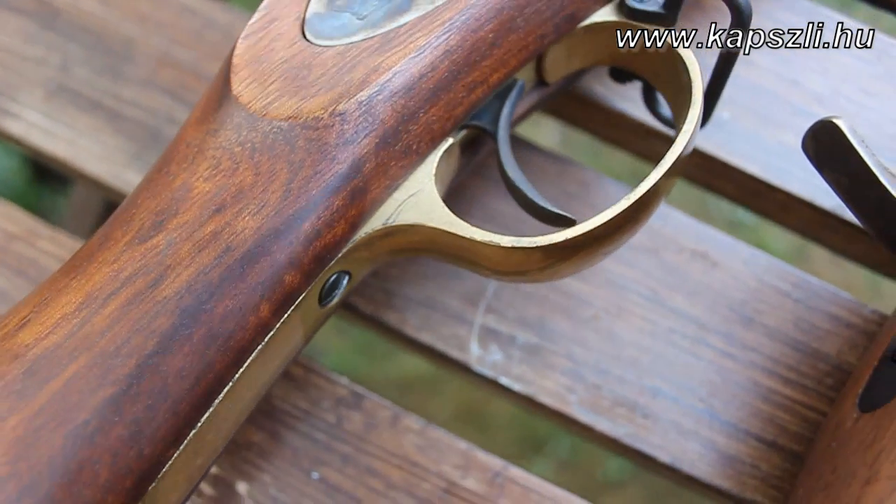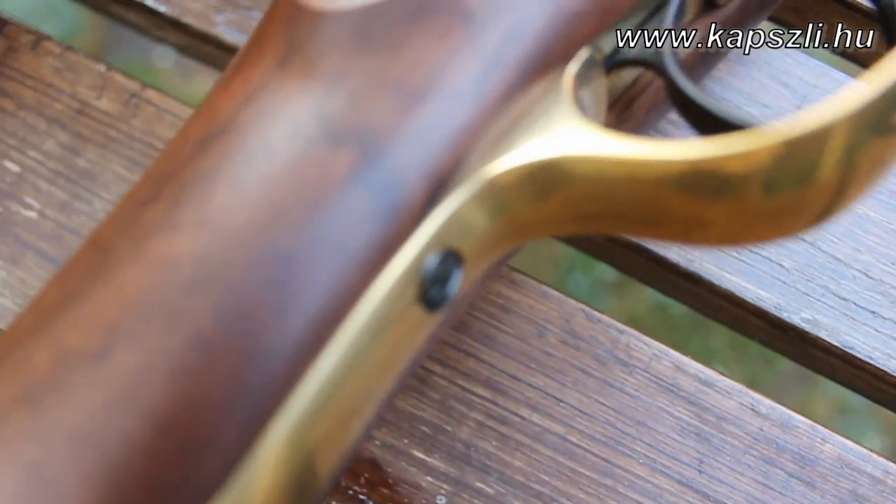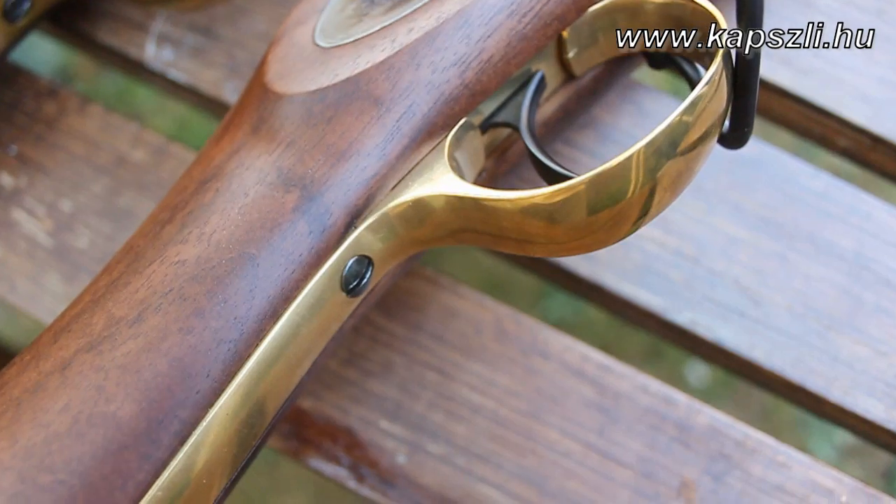The finishing of the trigger and the trigger guard is much higher quality with the Pedersoli version. Take a closer look and see the difference between the two finishing jobs.